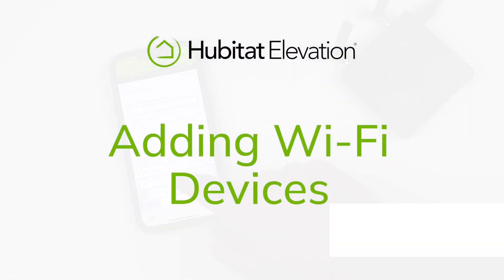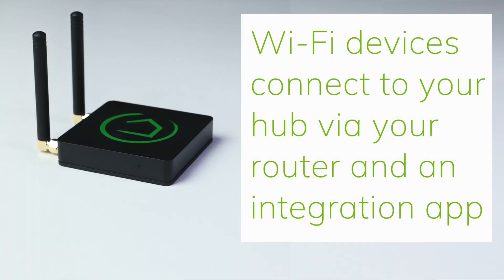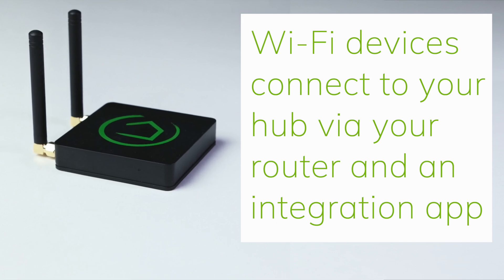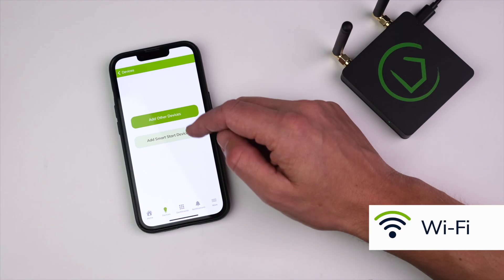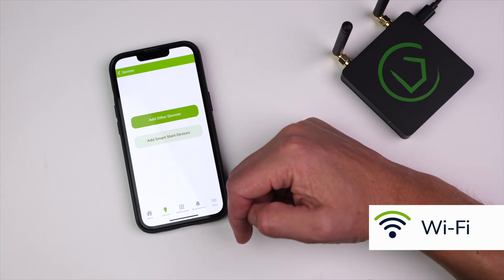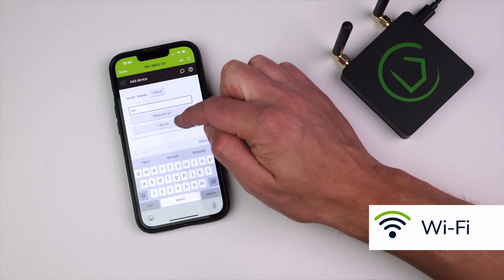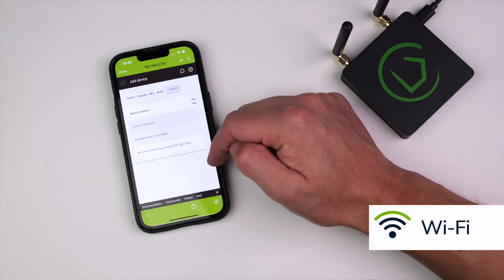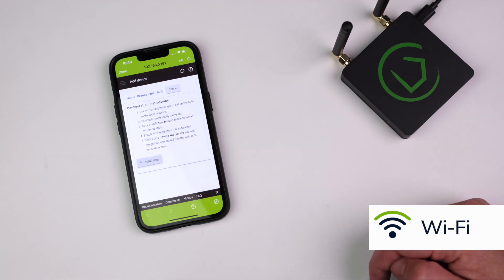Adding Wi-Fi Devices. Wi-Fi devices do not pair directly with your Hubitat Elevation Hub. Instead, they connect to your local area network via the router and then are integrated into your Hubitat Elevation Hub via an integration app. To add a Wi-Fi device, in the mobile app, select Add Other Devices, then search for the device by brand. Once you find the device, you will be given instructions on how to add the device to your hub and a button to install the integration app into your Hubitat Elevation Hub.